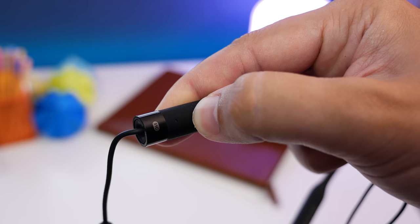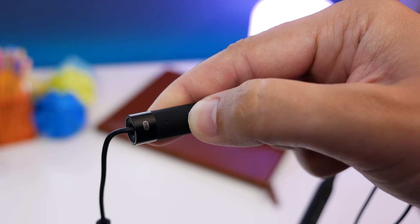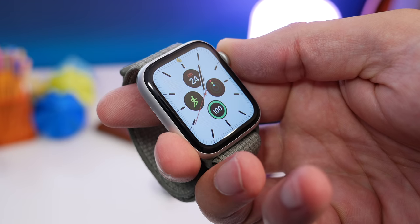If you have earphones that aren't the AirPods or the Beats models with the H1 chip inside, you first need to put them into pairing mode. Each manufacturer tends to do this a little bit differently, but it normally involves pressing and holding a button until a light flashes blue, white, red, or blue and red.